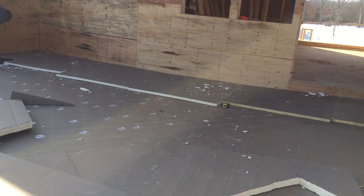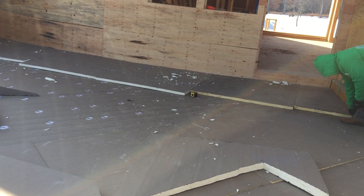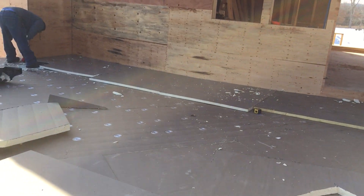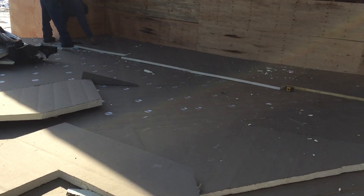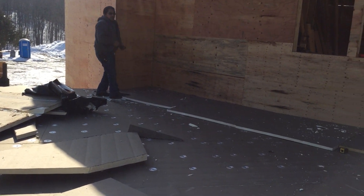When this is all done, they'll actually apply the rubber membrane with the adhesive, and that's what the finished roofing product is — the sheet of rubber, the EPDM. So that's just a little view into how this process works, and hopefully you guys found it interesting.